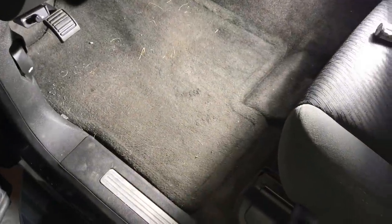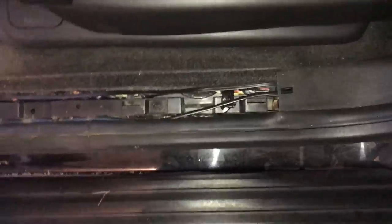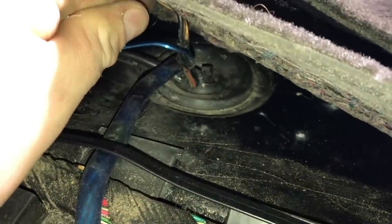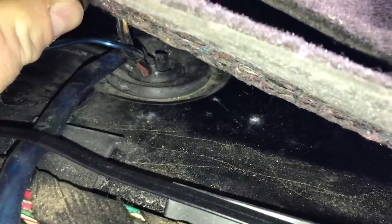Now we're up underneath the dash. If you went through the factory grommet at the firewall, your power wire would come out right here. You'd make a small slit on both ends, being extremely careful of the factory wiring, and run the power wire through. The previous install went through a different grommet. Using a panel tool or your fingers, you can pop these panels off — they're just held on with clips. You can get up underneath and see where the wire came through. Make a small slit so the grommet seals around the wire with no leaks.